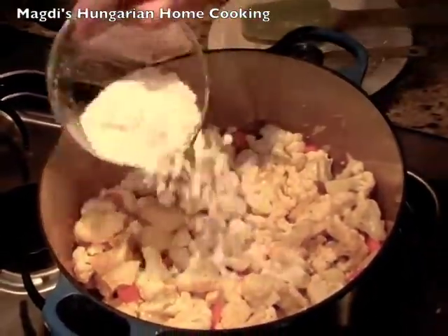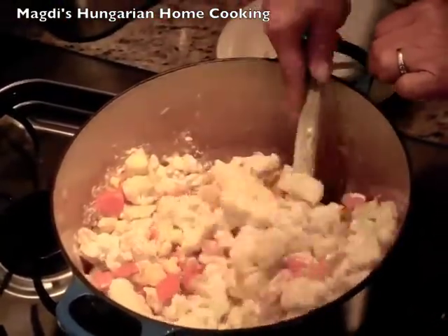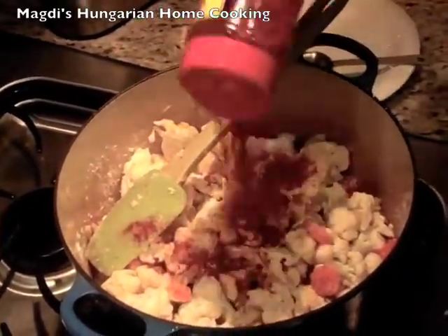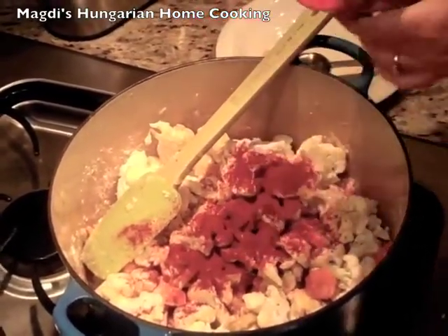I add flour. Paprika. You will have the recipe on the website.